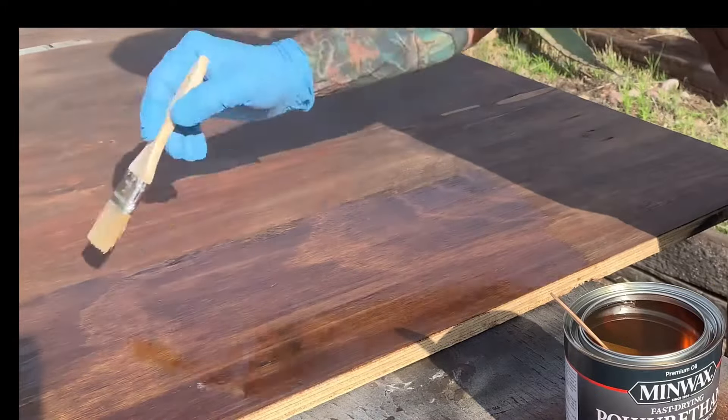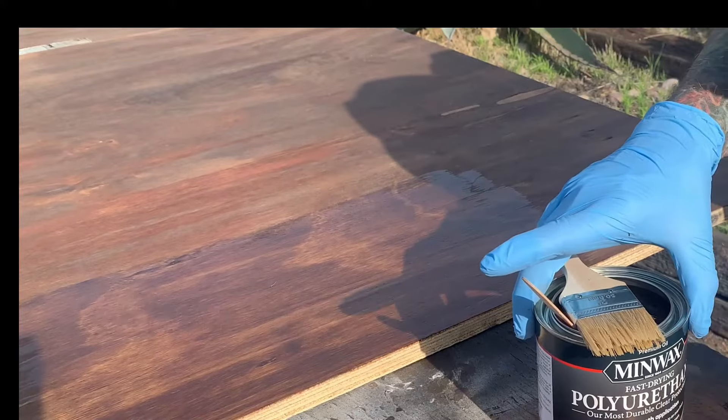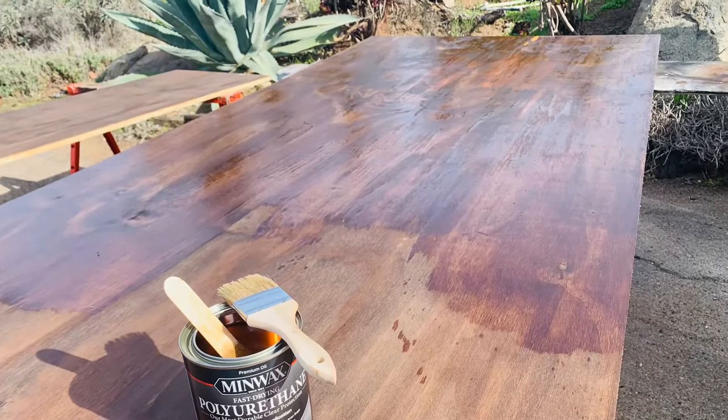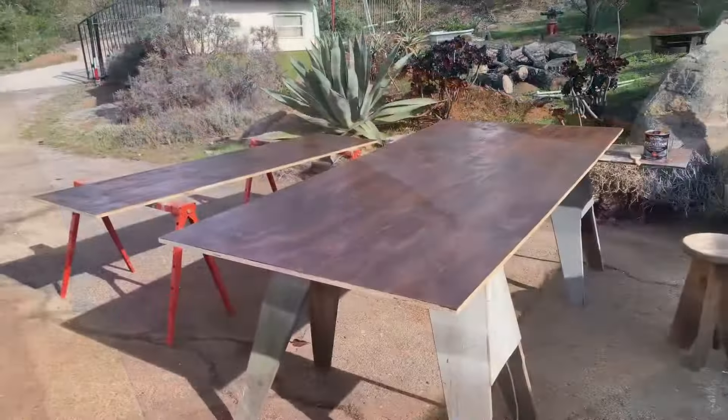This is perfect. Let me show you how great this looks — this is just warm gloss, but the stain is called English Chestnut. Look at that shine, isn't that nice? I'm going to go ahead and paint them both.